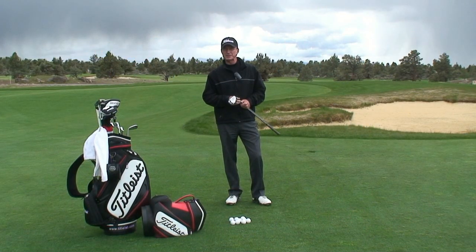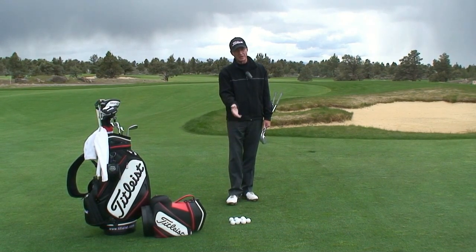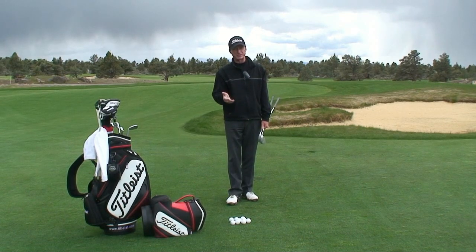Hi, I'm Joey Pickavance with joeypickavance.com. I want to talk to you about our next short game shot. I call it the hinge chip. This is the workhorse of the group. This shot can be played from a variety of lies, whether it be from a good fairway lie or in the heavy rough around the green side.